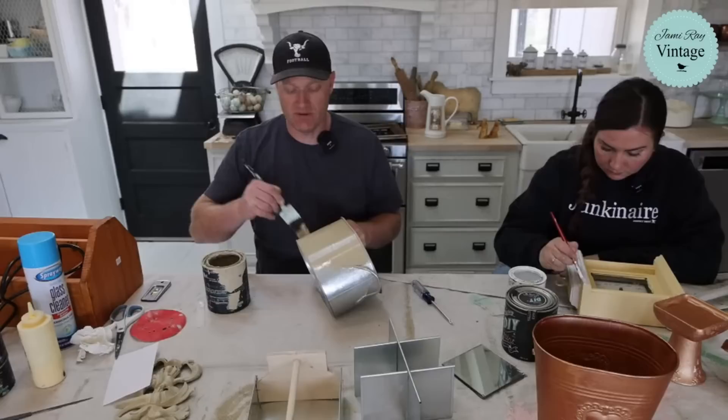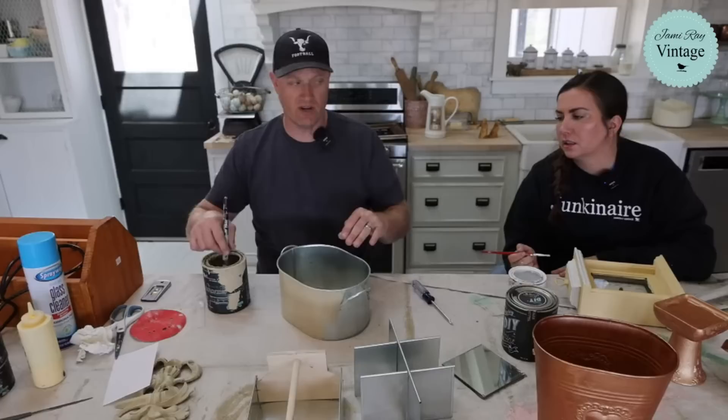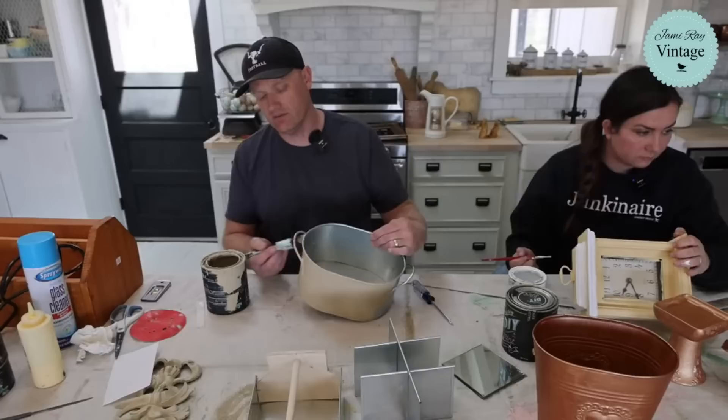Why are you painting it Sandy Blonde first and then White Linen? Because this is going to give me one coat coverage and dry real fast. And it might peek through a little bit and I'm all right with that. I love the Sandy Blonde right now.